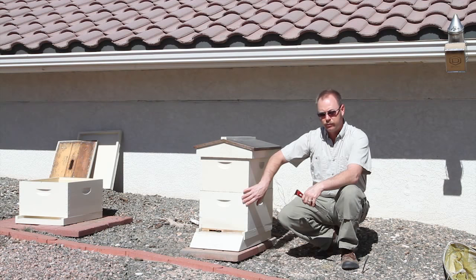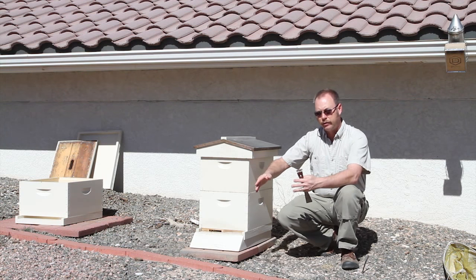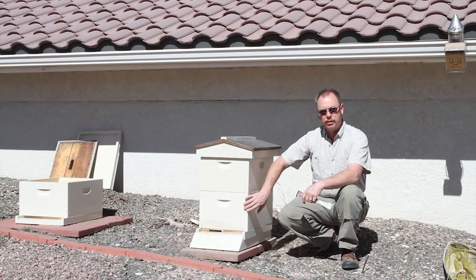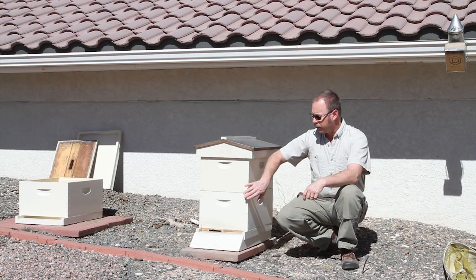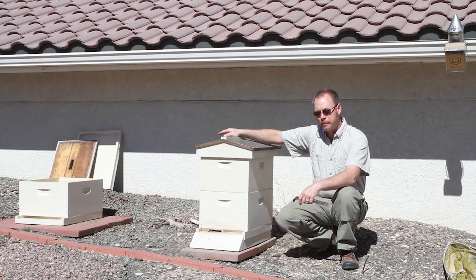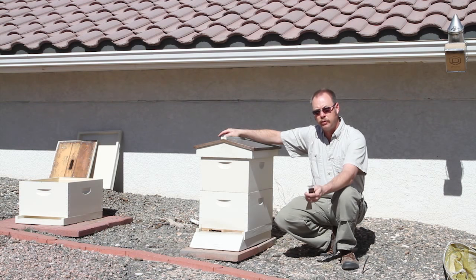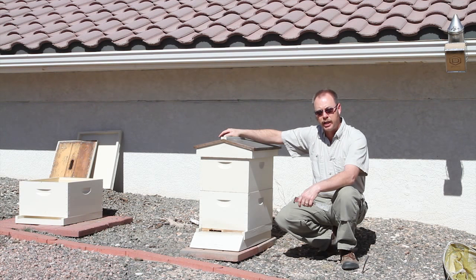Whether you have the same type of configuration or not on the hive you're going to unite them with, you want to try to drop them down to a single hive body at minimum. So what I'm going to do is drop them down to a single hive body and move them to a 10-frame hive body. Then after tonight I can close them up and move them to make the unite. I will show that in the second part of the video.